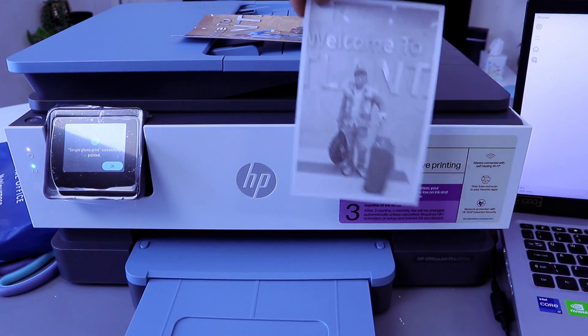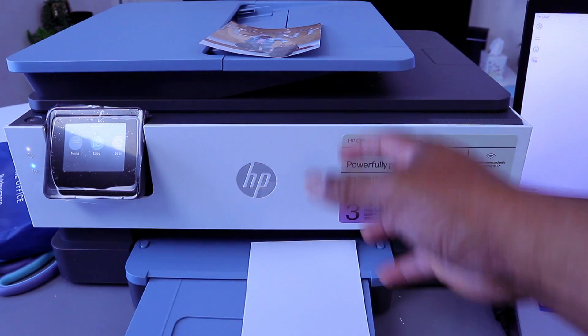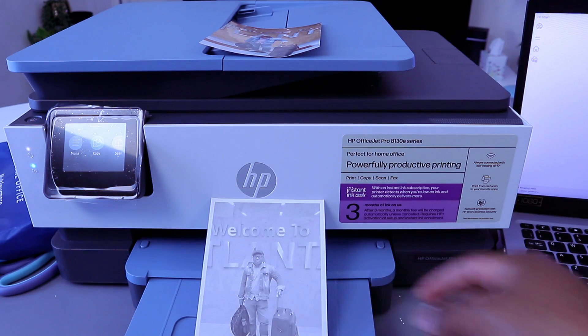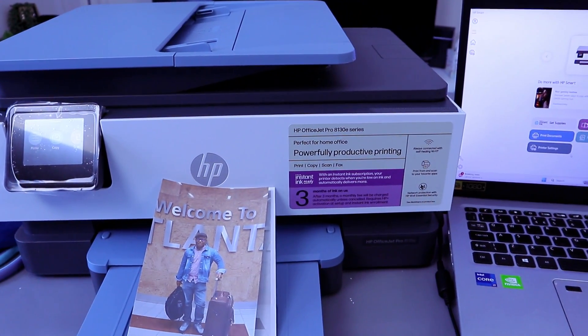Here are the printed results — one black and white and one color, both printed on 4x6 glossy photo paper. Remember, the glossy part needs to face down and the rough part faces up when loading. If you found this helpful, please like, share, and subscribe. Thank you very much and stay blessed.